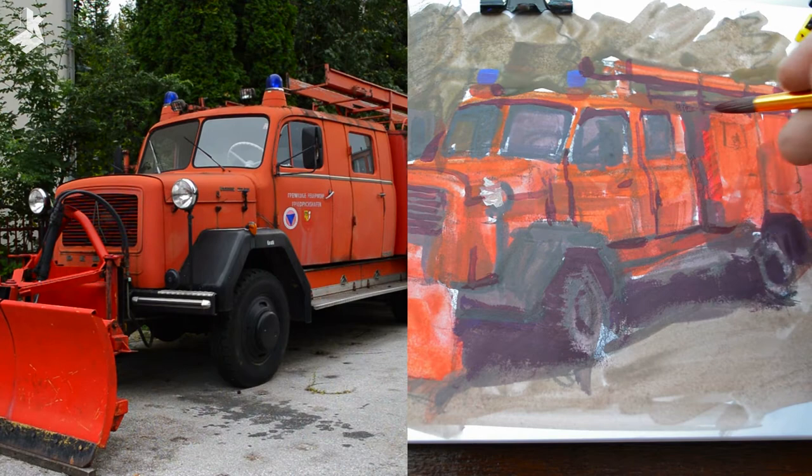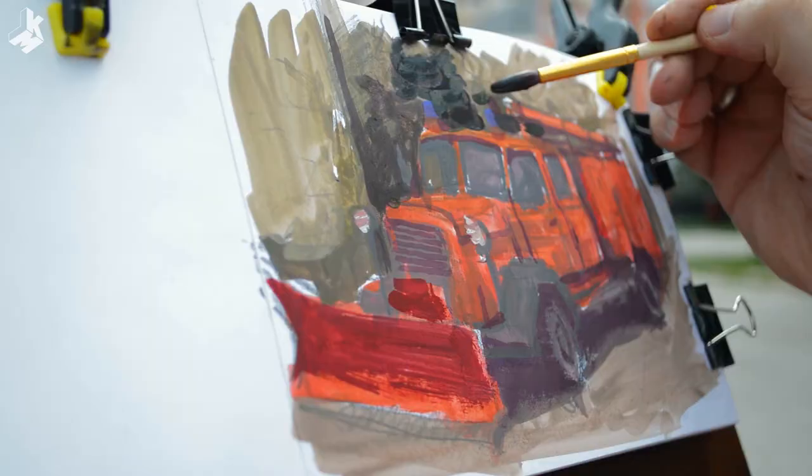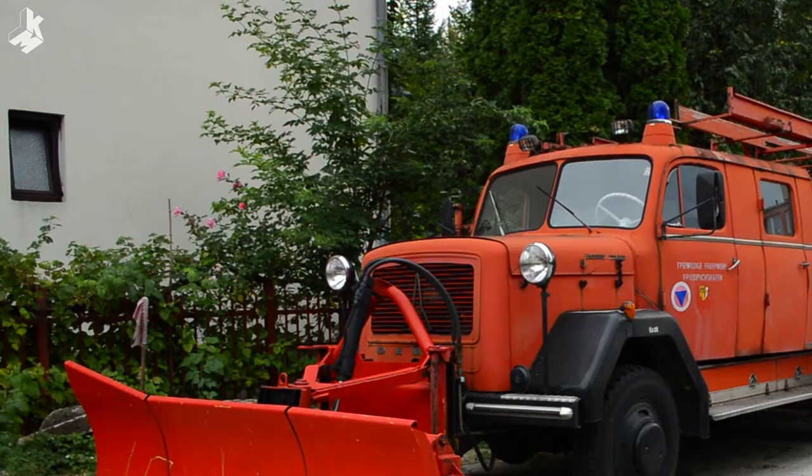The Magirus Merkur is a German truck that was built by Magirus Deutz in Germany. Later the truck was produced in Yugoslavia by the Slovenian manufacturer TAM as TAM Deutz. There are some wild roses in the back swaying in the wind.